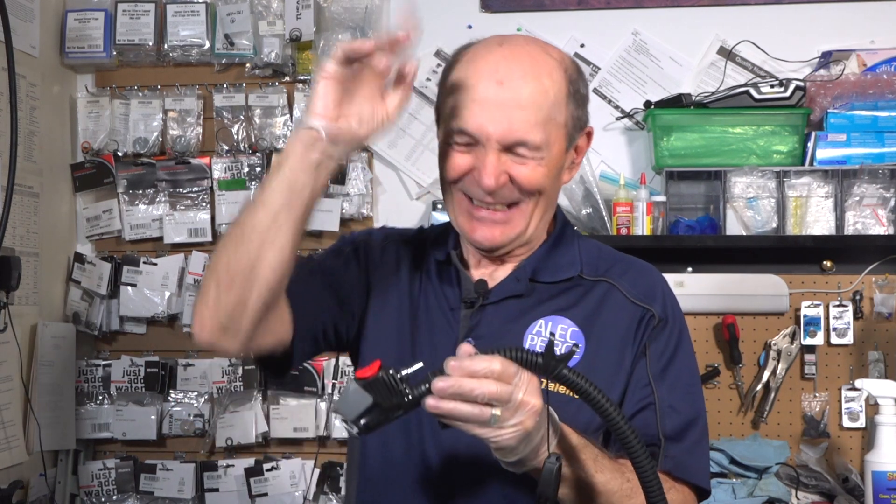So if you want your BC — that you just paid so much money for — to stay working really well and last for a long time without needing service, rinse it really well as I mentioned in previous videos. There's a little tip for you guys to keep your power inflate mechanism working really, really well. You won't find it in any book. Only Alec Piers Scuba Tech Tips. Talk to you again real soon.